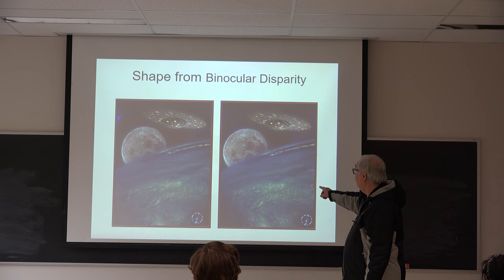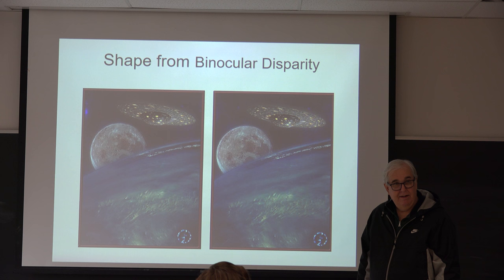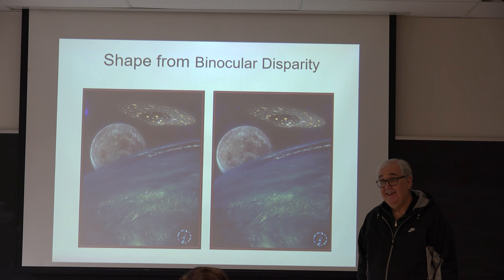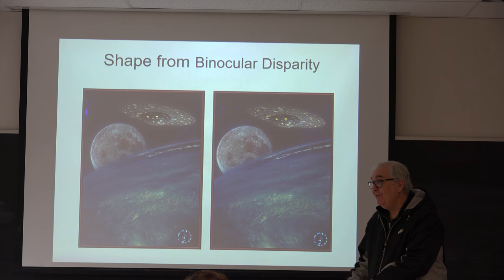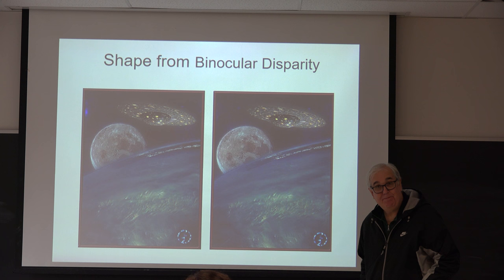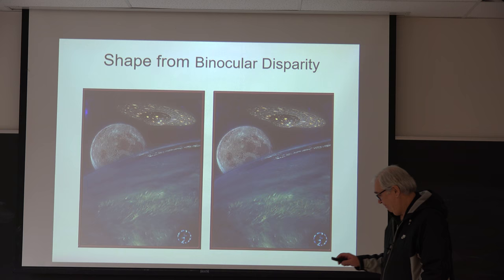Who's able to do it? All right, now I want you to do the same thing up here. Cross your eyes so you see exactly three images. Can you get it? It pops out in depth? So what we're going to study today is how she was able to see 3D depth from this display.